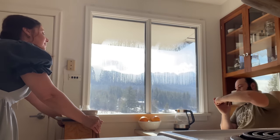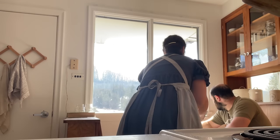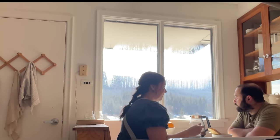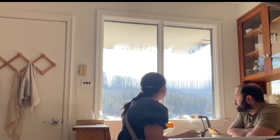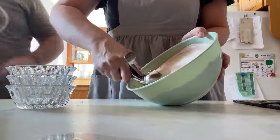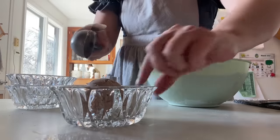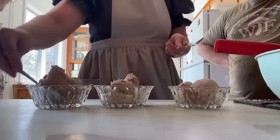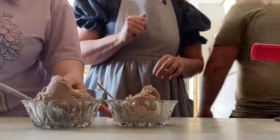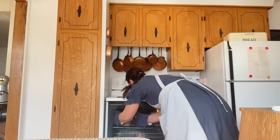My husband came in from working outside, and I also have a daughter who's sick today, so I warmed up the leftover soup and that's what we're having for lunch. We often have leftovers for lunch, and if we don't, I usually do breakfast sandwiches or eggs and toast. My husband is always happy for a warm meal after working outside in the cold. For dessert we had the chocolate mousse ice cream — it is so good. As it melts, it doesn't turn liquidy like store-bought ice cream; it actually turns into chocolate mousse. It was delicious.